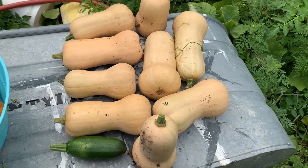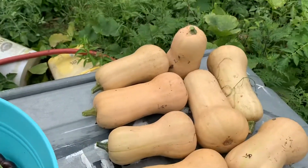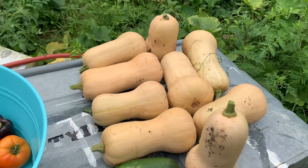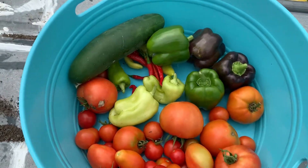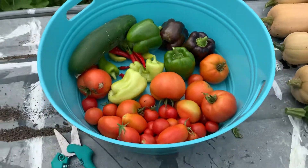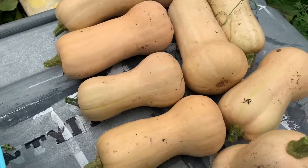Hey guys, welcome back. Just hitting the backyard market here at the homestead. We'll talk a bit about butternut squash, which is really our bumper crop of the day. We picked some other things here just for our weekly consumption — peppers, tomatoes, cucumber — but over here in the squash department we have the butternut.